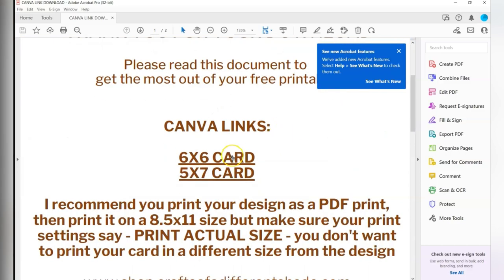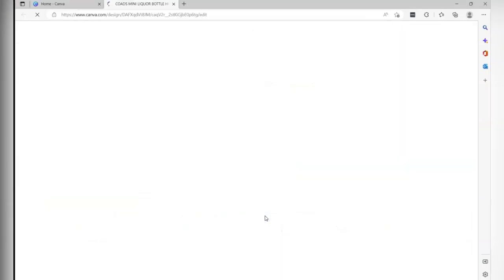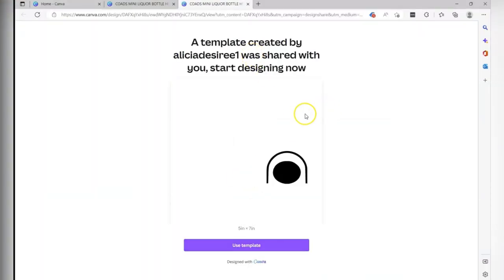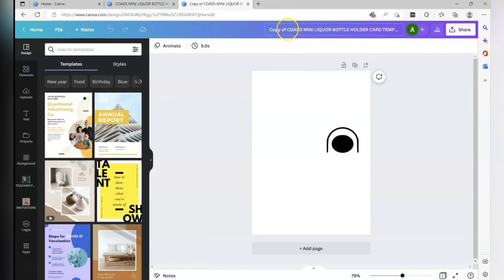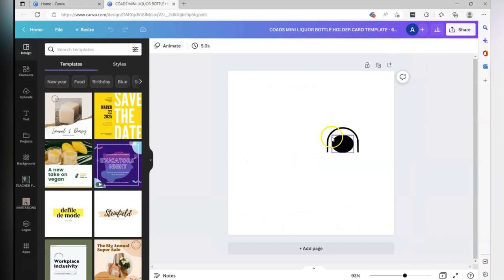It's pretty cut and dry. We're going to start by opening up the six by six card — click the link and allow it to open up in your browser. I'm going to use Microsoft Edge. It opens up a six by six. I'm also going to open the five by seven. It says it's a template — go ahead and use it, nobody else will be using yours, but rename it and save it to your Canva account.